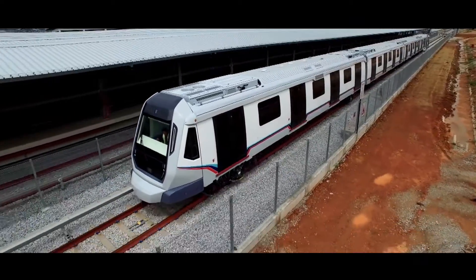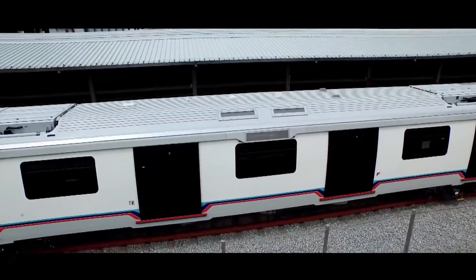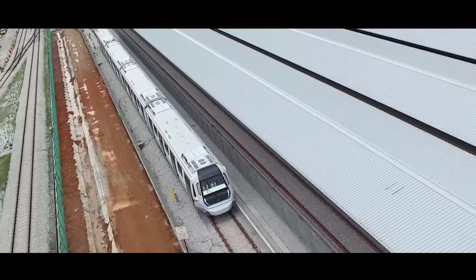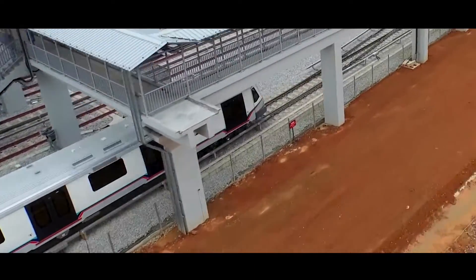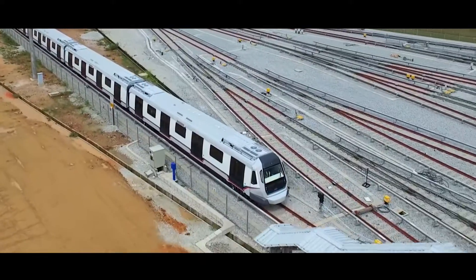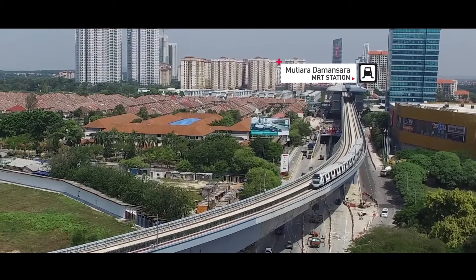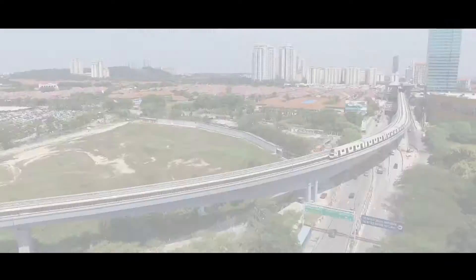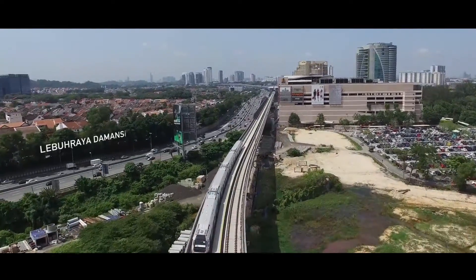The interface between each unit is also tested. When each individual test has been conducted, the integration of all systems is tested for a seamless journey. The tests take place in two different parts: on the test tracks at the depot in Sungai Buloh and also on the mainline. A complete integration systems testing is required to meet MRT's expectations before a train can make its maiden journey.